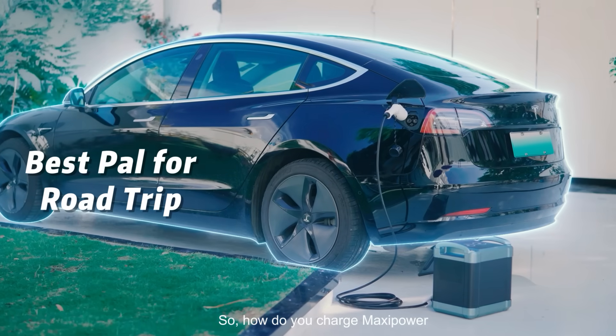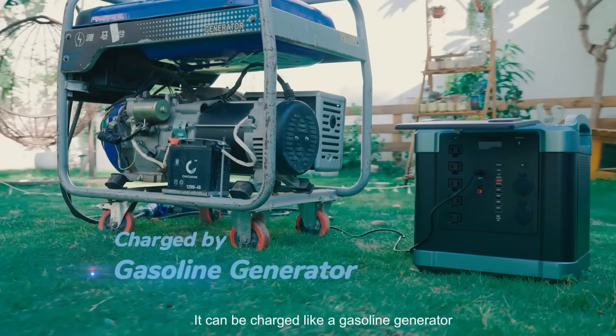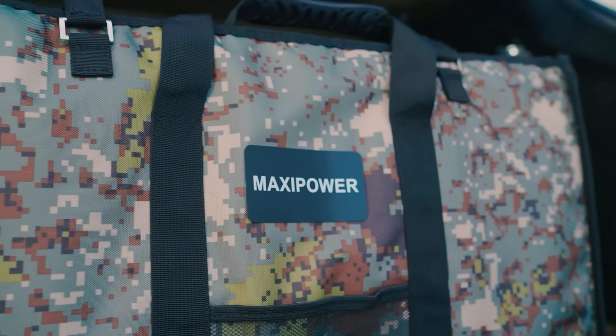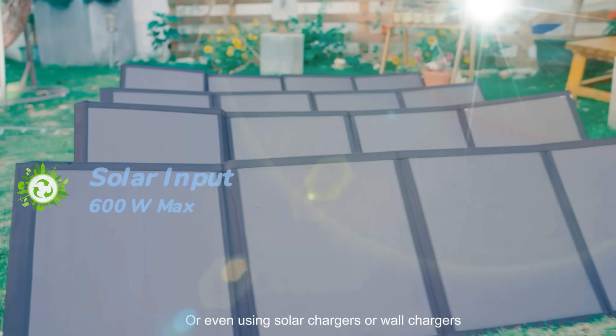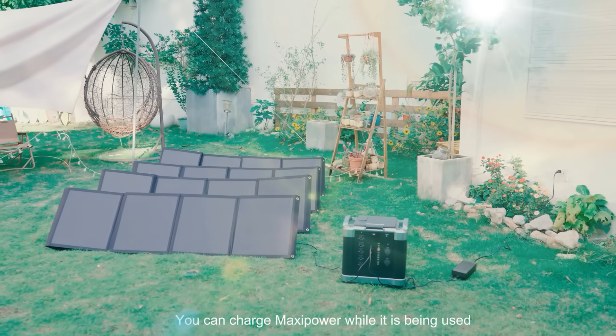So how do you charge Maxi Power? It can be charged like a gasoline generator, with a car charger, or even using solar chargers or wall chargers. You can charge Maxi Power while it is being used.